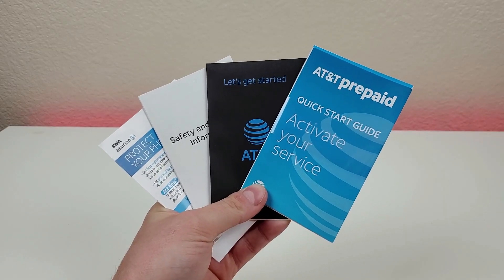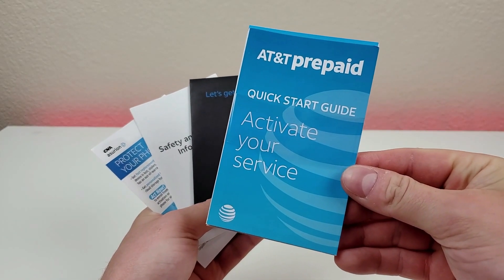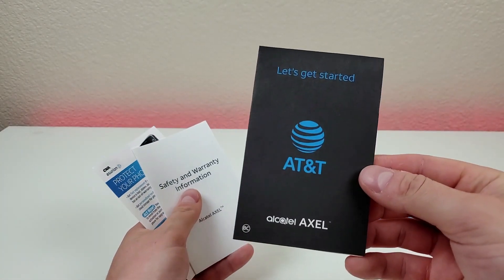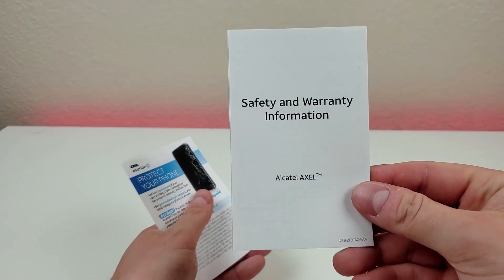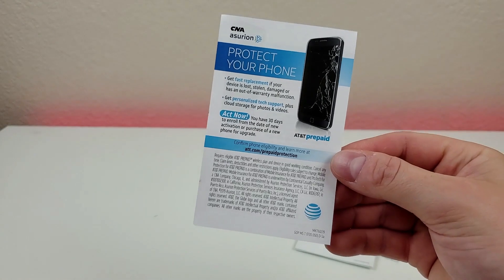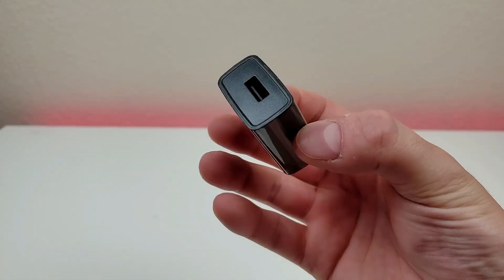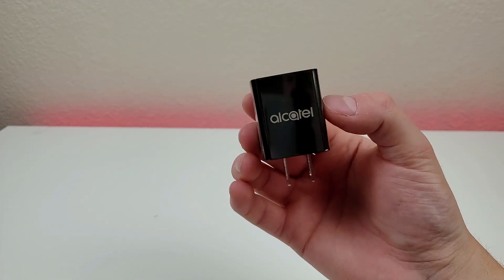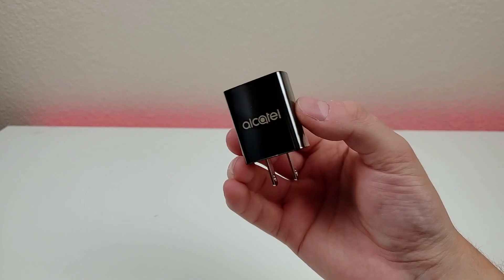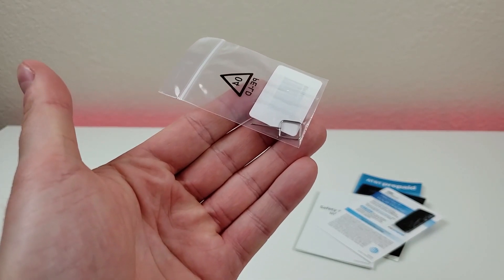Now in the box we do get some literature: an AT&T Prepaid Quick Start Guide, an Activate Your Service card, a dedicated Quick Start Guide just for the Alcatel Axle, safety and warranty information, and an advertisement about protecting your phone. We also have a USB wall adapter with Alcatel branding — this is a 10-watt adapter, which is pretty nice. We have a USB-C cable for charging and data transfer, and finally a SIM card removal tool.